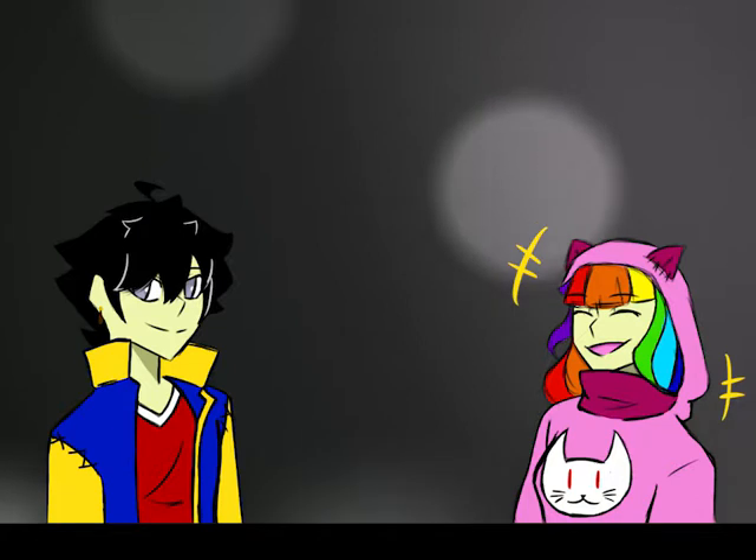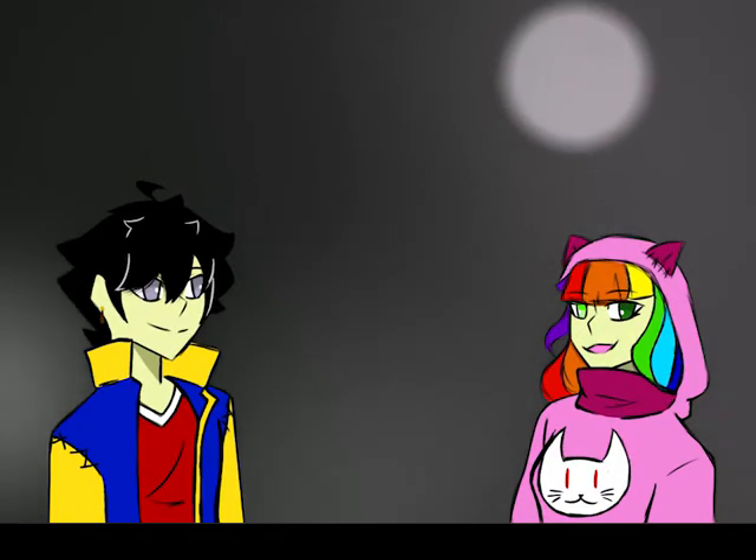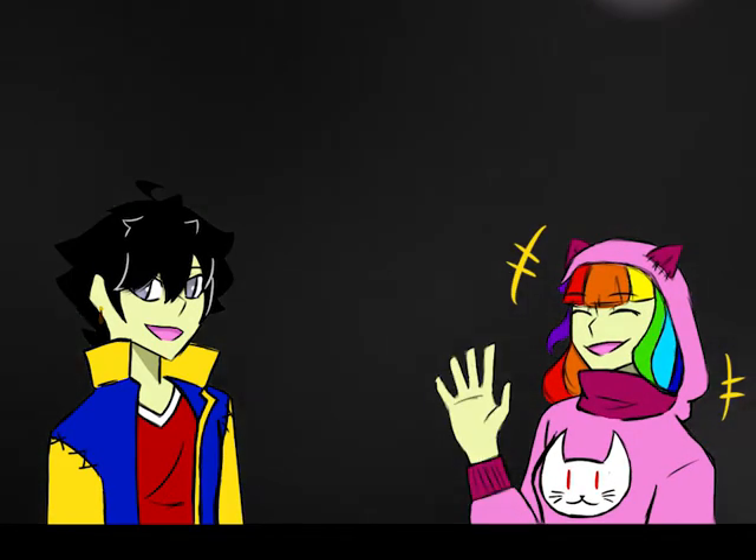That's all for today. I hope you enjoyed today's explanation. Next time we're going to see the icon, Pablo Picasso! See you then!